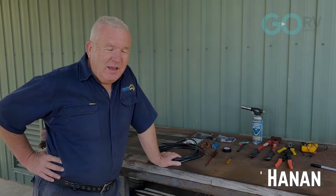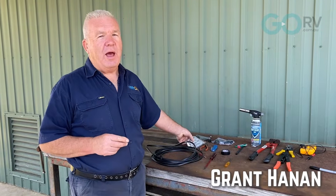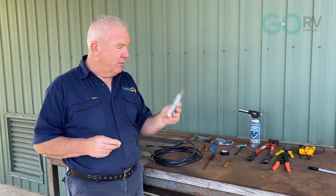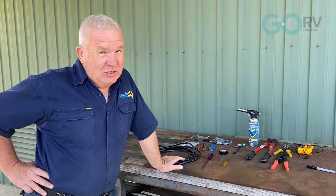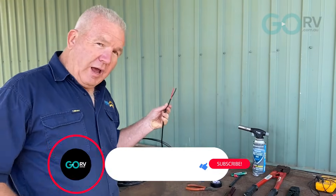G'day, it's Grant here for Go RV. Today we're going to show you two methods of how we go about assembling the Anderson plug using a few hand tools from out of our shed. So let's get on with it.